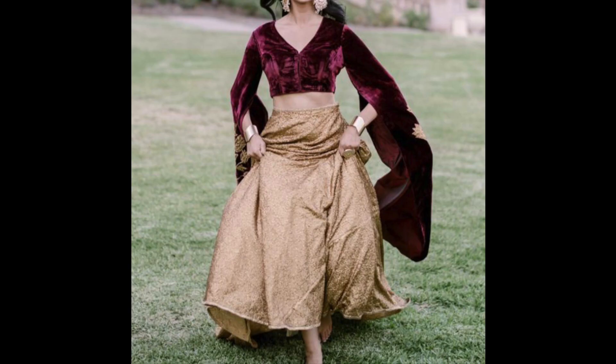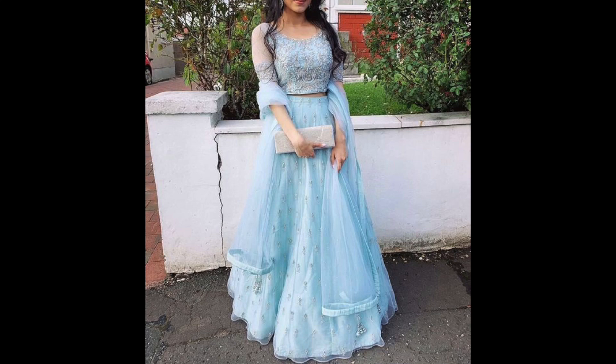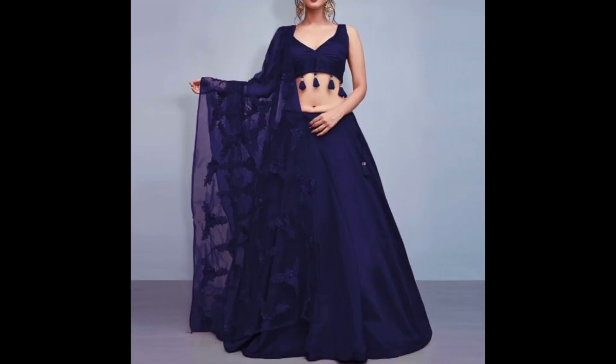In this video, I have shared with you guys the lehenga crop top designs. I have shared very complicated designs, as well as simple yet elegant designs, which you can also try in the festive season and wedding season.